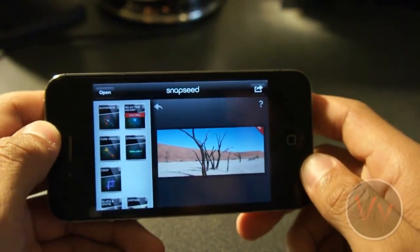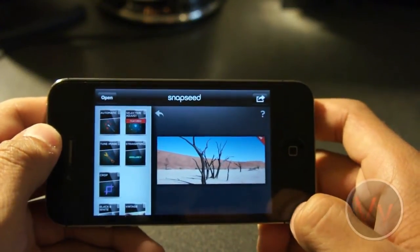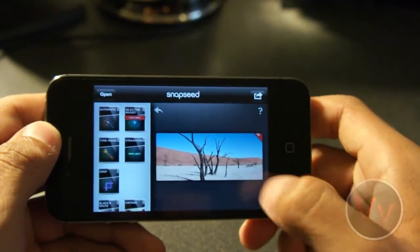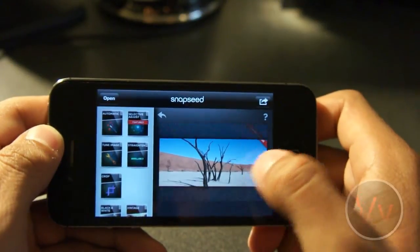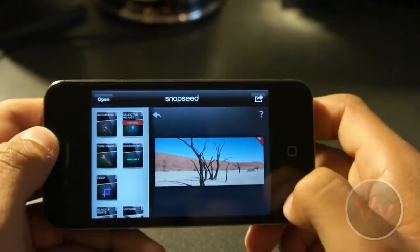Something awesome I love about this app is that we can always go back and look at our previous changes or what it looked like from the beginning. To do this, we're just going to tap and hold on the image. So far, we see it was straightened a little bit, and we can see the crop for sure. So that's what it looked like before.